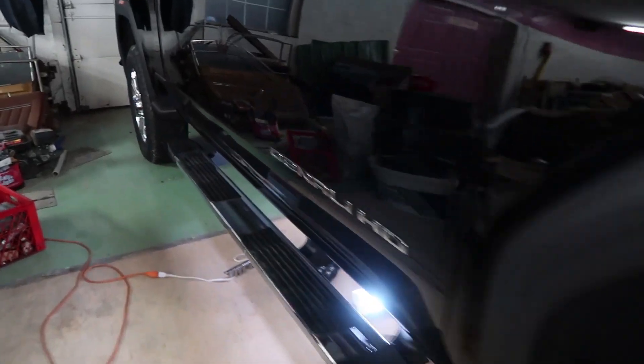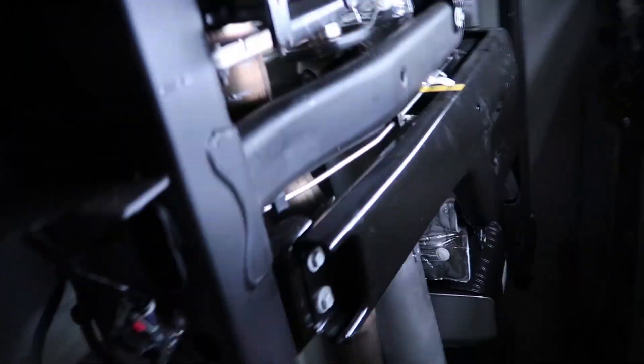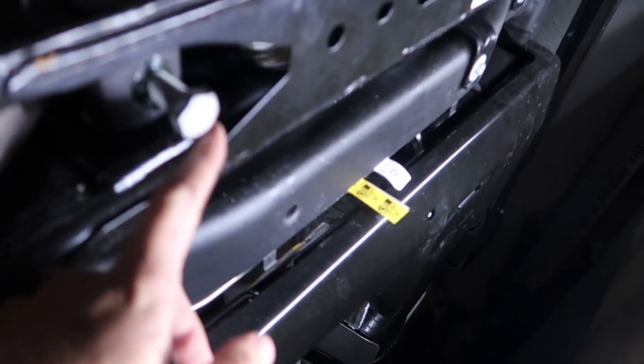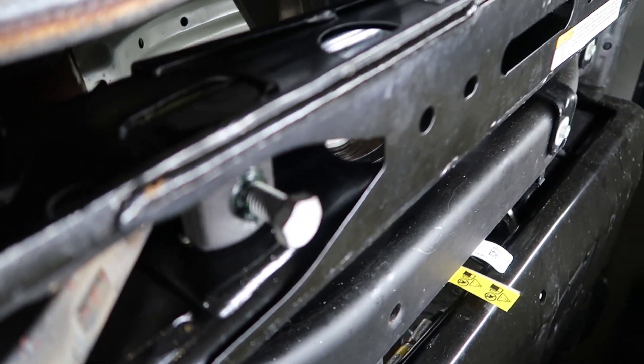After you get the truck jacked up, you're gonna come over here about halfway up the truck, go underneath, and you'll see the torsion key bolts — right here, bolt one and bolt two over there.